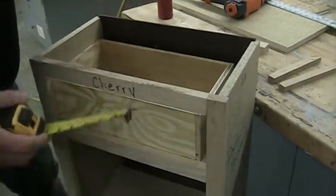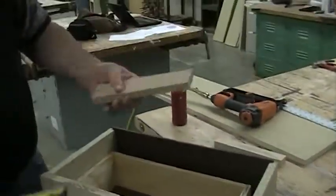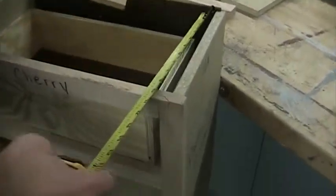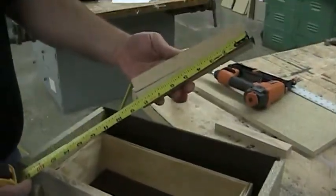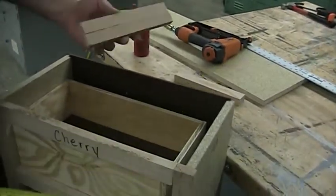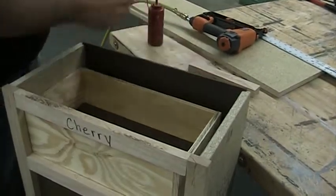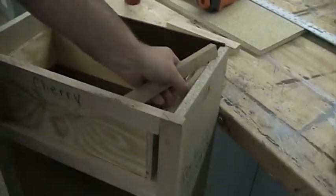So I'm gonna cut a couple pieces — just scrap pieces I found. I made sure they were at least under the opening. These are just scraps, about eight and a quarter. It doesn't really matter; my opening is almost ten so these work — I just want them tight against the front. So I planed them down to five-eighths of an inch and I'm gonna set one on each side.